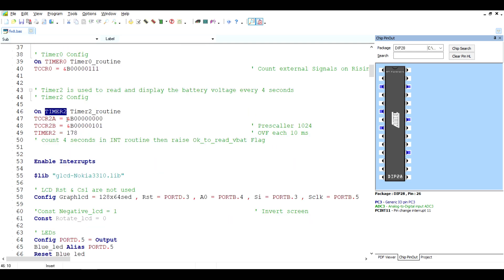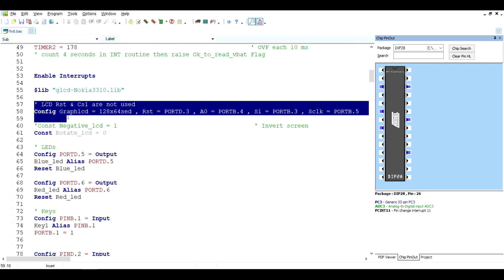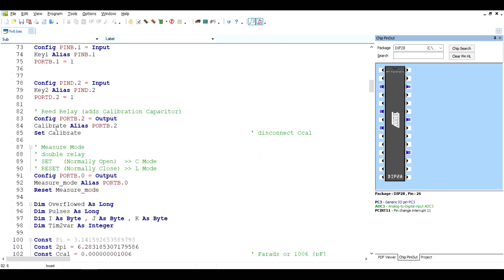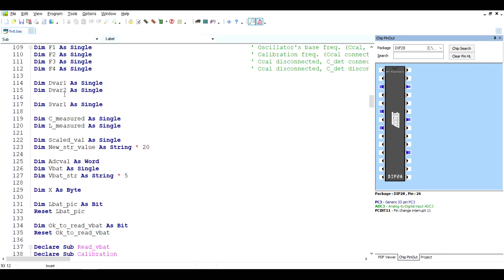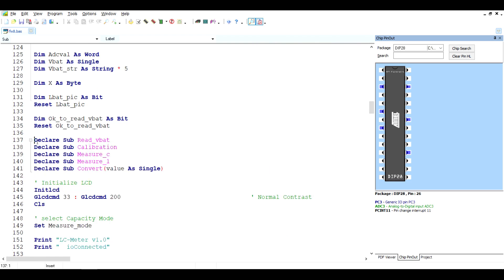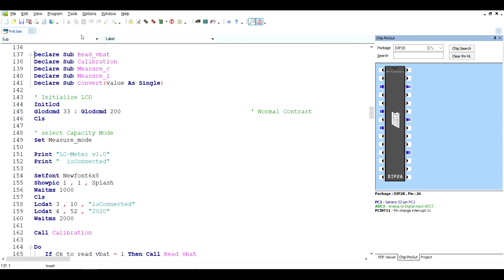Timer 2 raises a flag after 4 seconds — I wanted a 4-second delay before rechecking the battery status. Here's the LCD configuration, and here's where I declare the LEDs, keys, and relays: relay 2 connects the calibration capacitor, and relay 1 switches between capacitance mode and inductance mode. The variables are declared here — I'm using a lot of float variables because I'm dealing with decimals and large numbers. The firmware is based on five subroutines: reading battery voltage, doing the calibration sequence, measuring components, and converting values into engineering units.